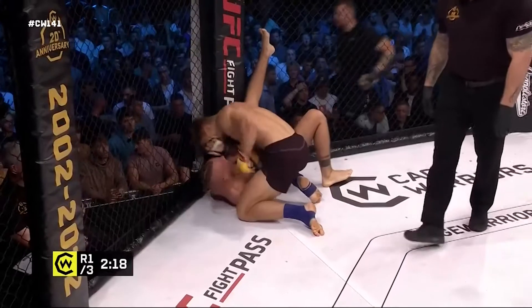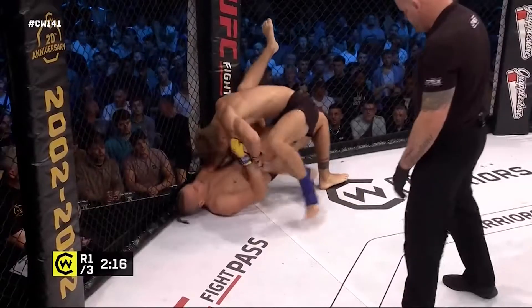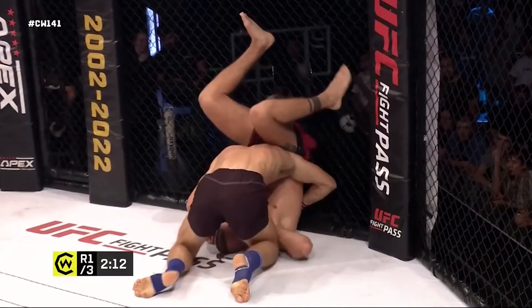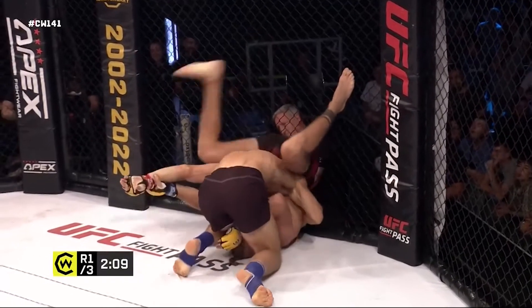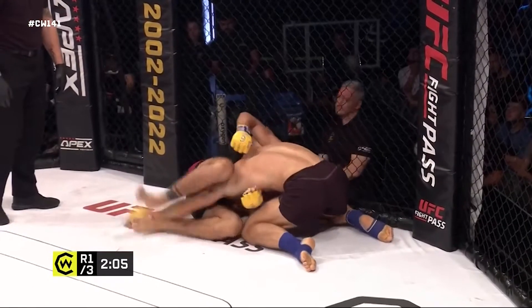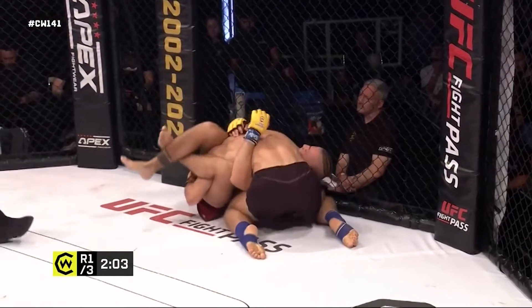Mark Goddard resetting in a somewhat neutral position there. Curry looking to land some shots from the top now, finding himself in side control again — a way worse side control position just because of how close Naglas is to the fence. Tying up that far-side arm, he's got him — almost in a crucifix position there.